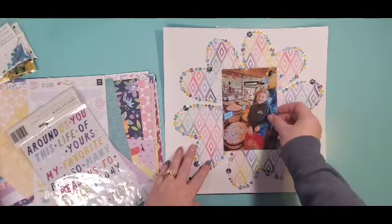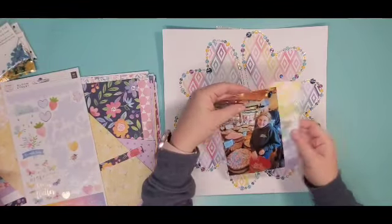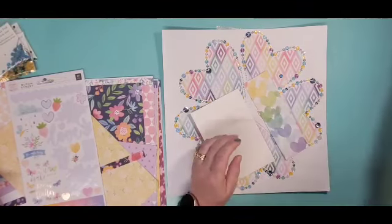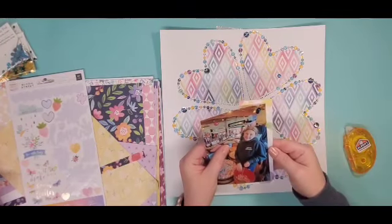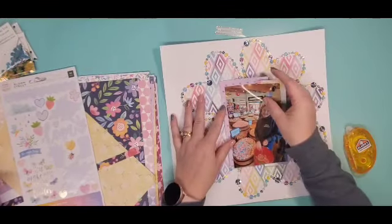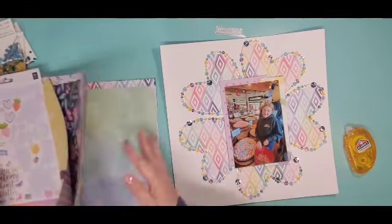I've done a little bit of pre-work. This stitching took a few days. This is a free cut file from Paper Issues called Stitching Hearts Background. I just downloaded it, cut it out, and then I backed it with a piece of paper from Paige Evans. This was from Bloom Street.